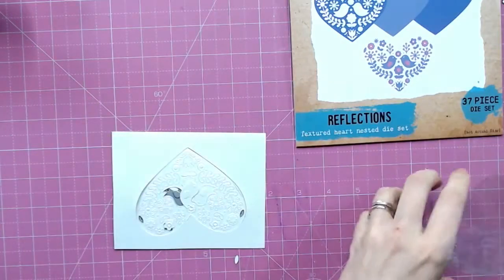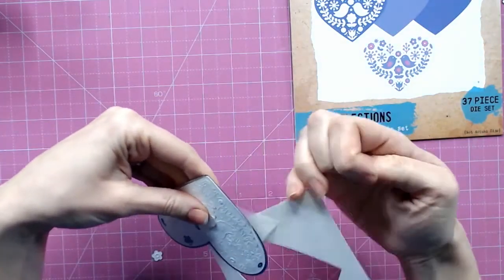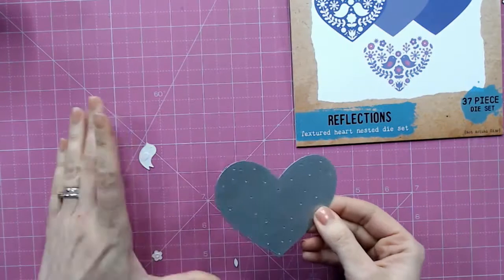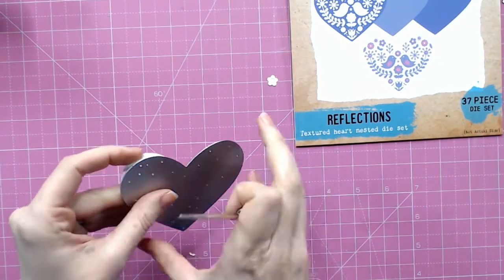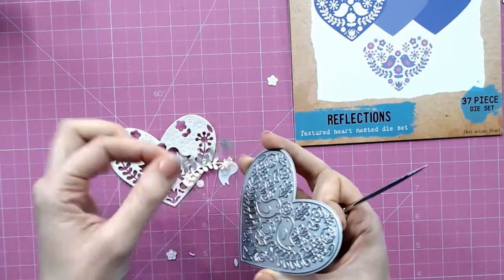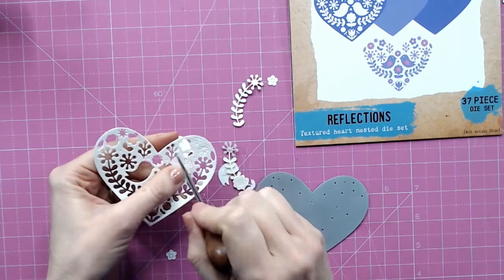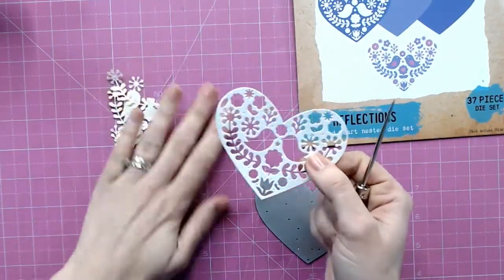Now we can remove all of this onto our craft mat, including the sheet of plastic, and we can dispose of that. Now we can pop all of the pieces out. We have a beautiful aperture to start with that we could use on something else, so I'll keep that to the side. Then I'm just going to use my pokey tool to release everything — all of the pieces out. These will all drop out, so it's worth holding this over a tray or on a surface where you can easily sweep everything up.